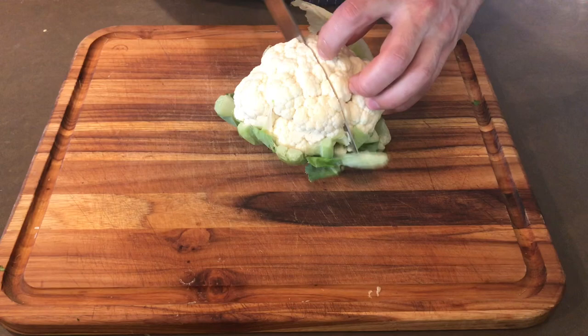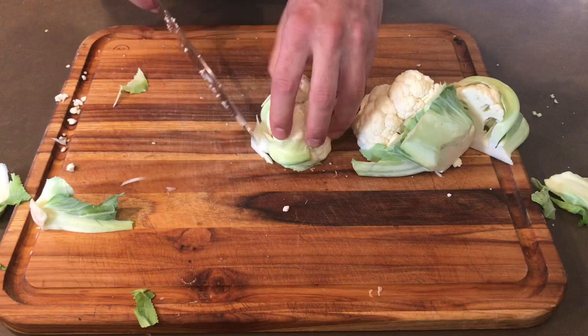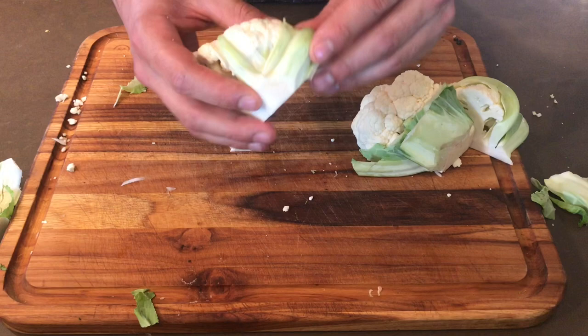Our first step is just to slice this cauliflower directly in half, leaving everything together down here intact. Now we've got these quarter cauliflower right here. Just want to take a little more of that root end off. And that is what we're trying to end up with — just a nice little quarter of cauliflower.